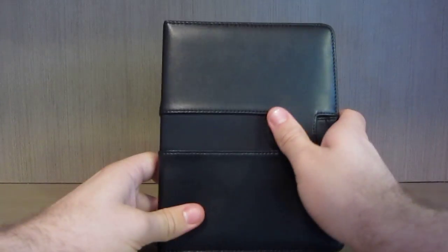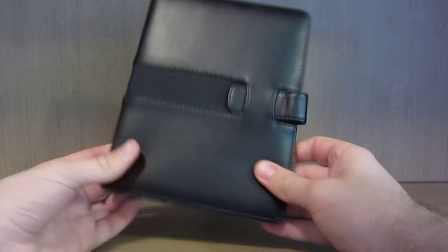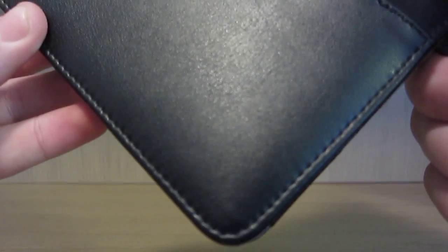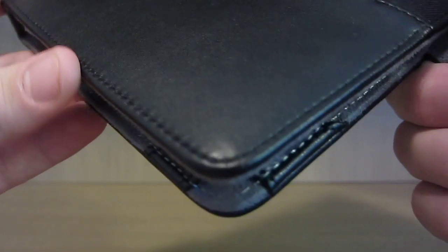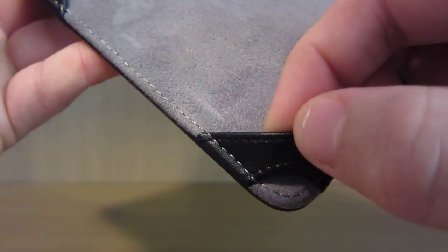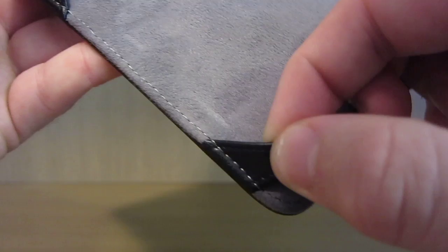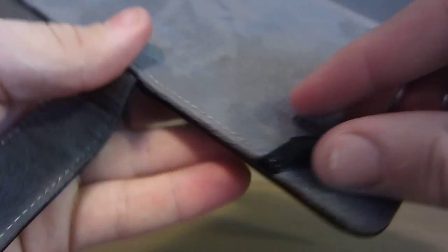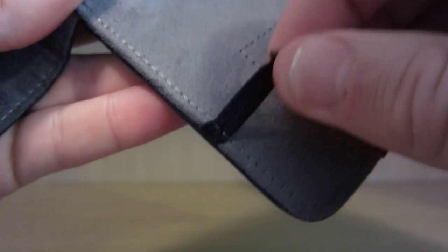The design quality is what struck me the most about this case. Not often you get a case that's manufactured so well. If you can just see the stitching there - it's done flawlessly. This tab here helps hold the Kindle; it doesn't look like it's going anywhere fast. It's very well designed, very well stitched. Whoever's done it has obviously put a lot of time and effort into it.